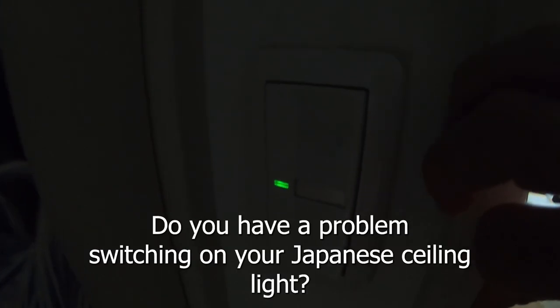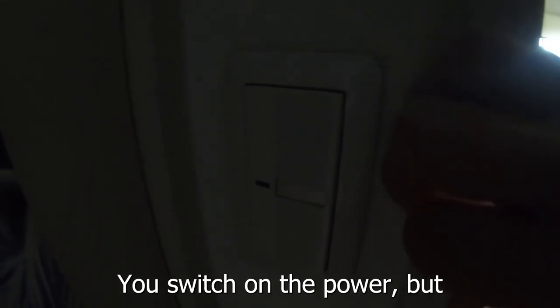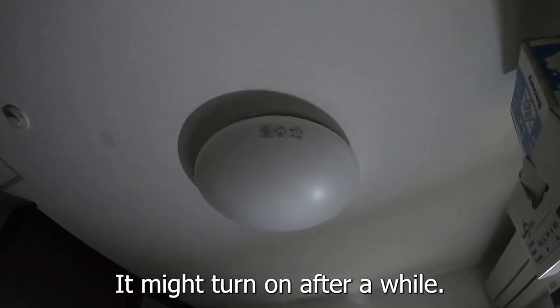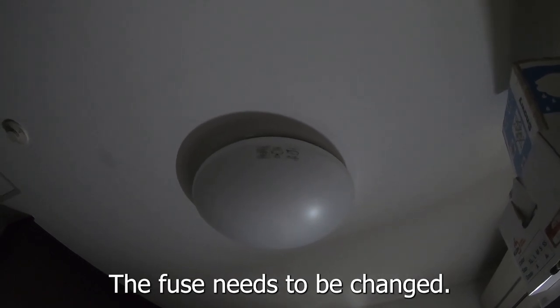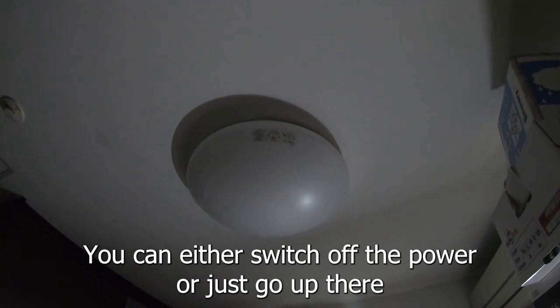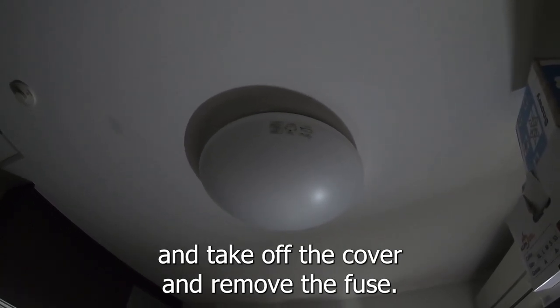Hi everyone, it's James in Japan. Do you have a problem switching on your Japanese ceiling light? You switch on the power but nothing happens. Why? It might turn on after a while, the fuse needs to be changed — it could be burnt out or loose.